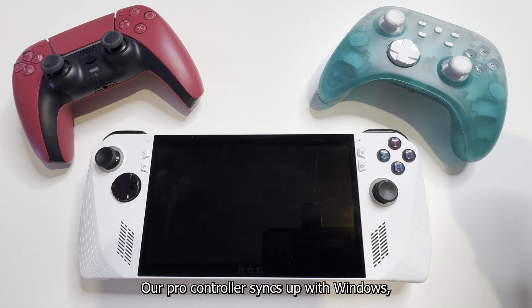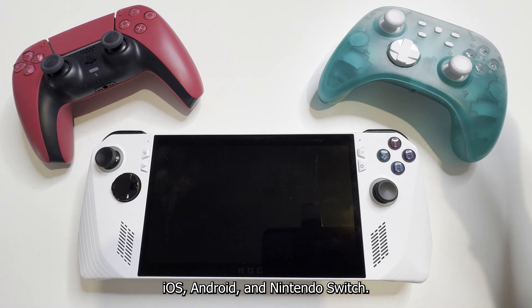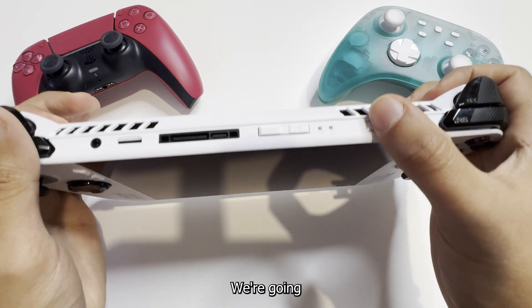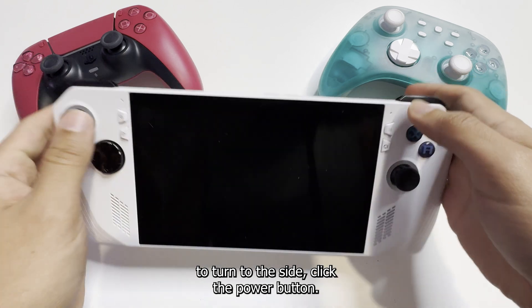Our Pro Controller syncs up with Windows, iOS, Android, and Nintendo Switch. So let's turn it on first — we're going to turn to the side and click the power button.